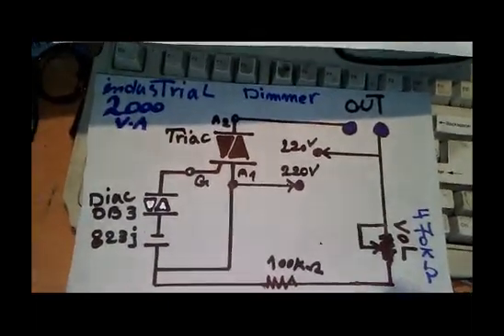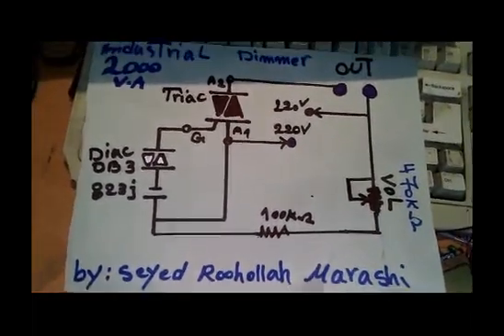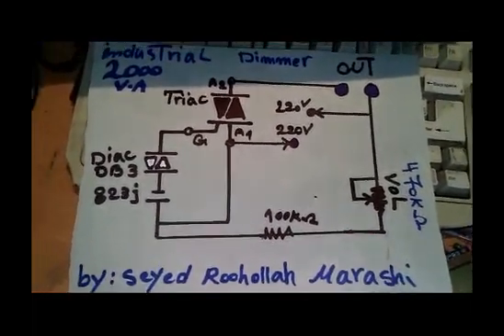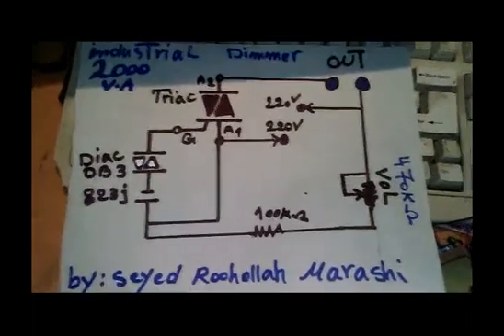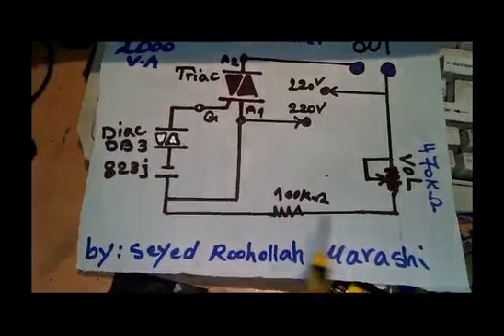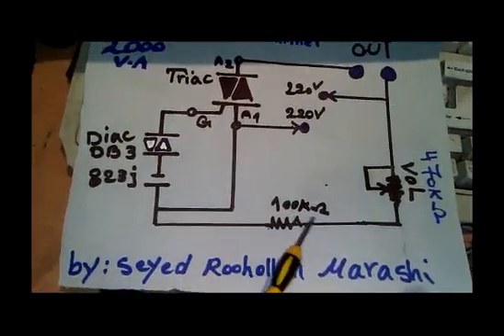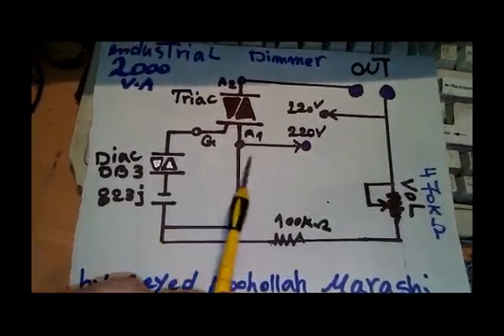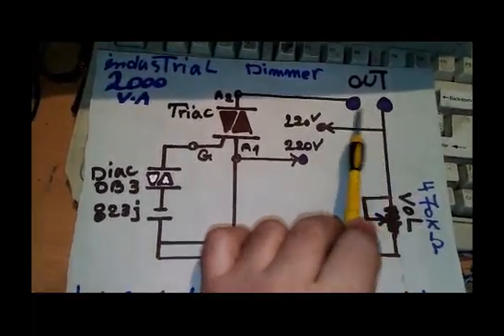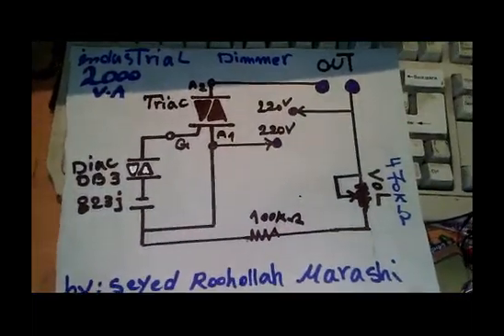This 100 kilohm resistor is just for balancing the volume. If you use a 520K potentiometer, you don't need this resistor, but if you use the 470K potentiometer, include the 100 kilohm resistor. Note that the polarity of the 220 volt input does not matter.